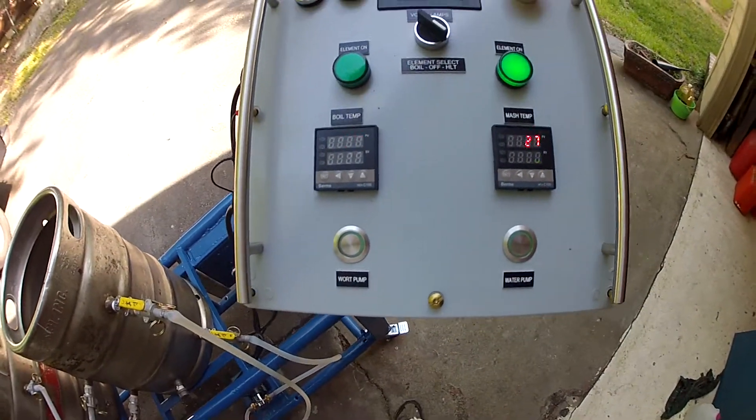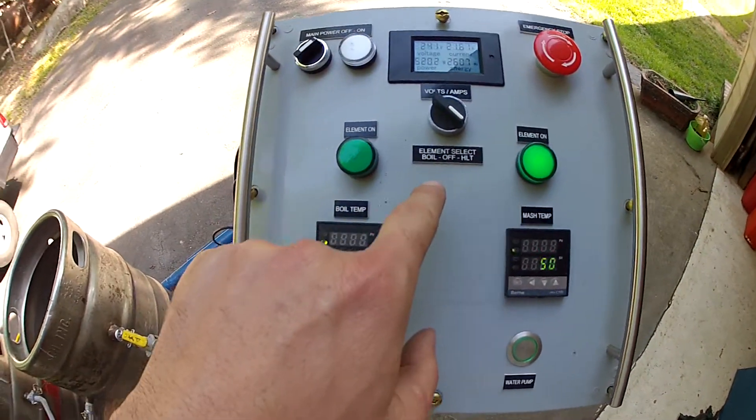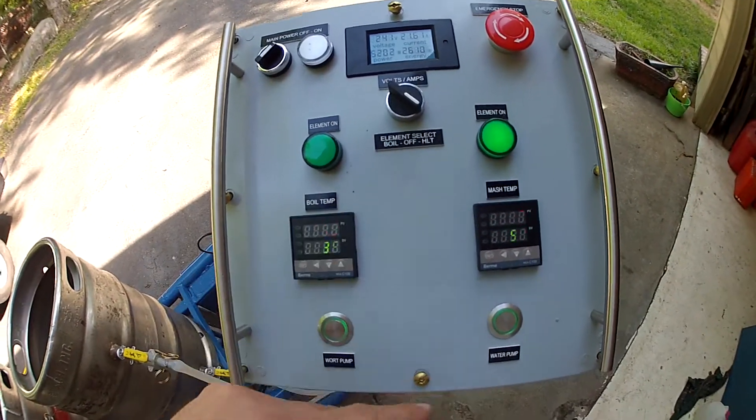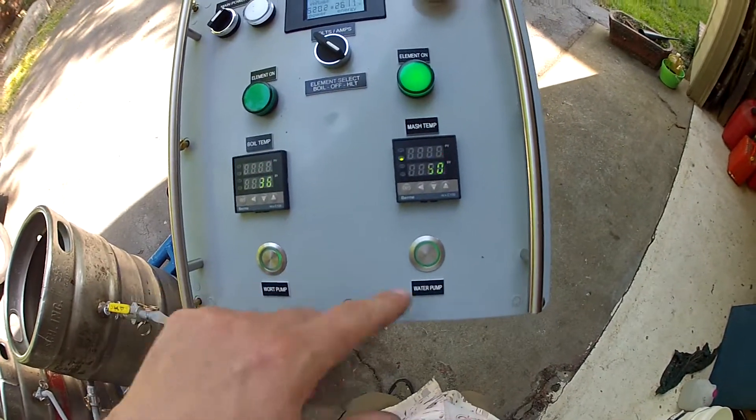And that's about the system. I have a make-or-break switch — so it's either one element or the other, never both. So I'll never theoretically exceed 25 or 26 amps, even with both pumps on.